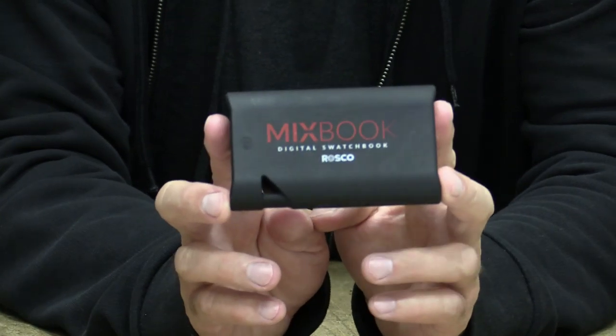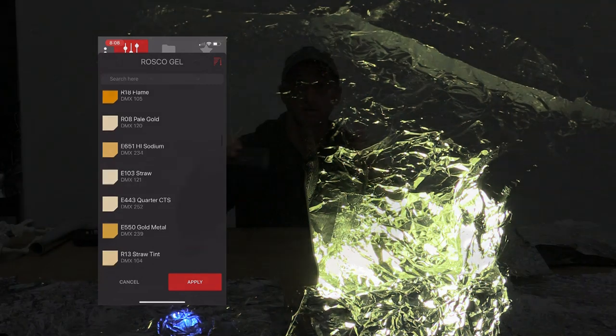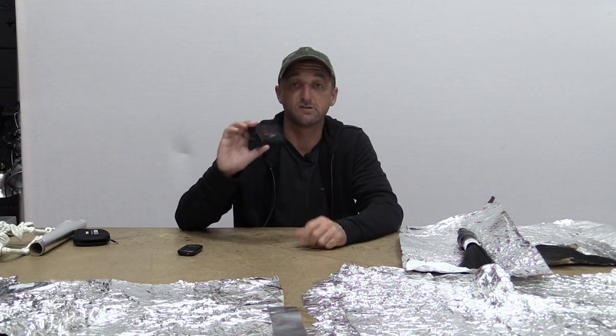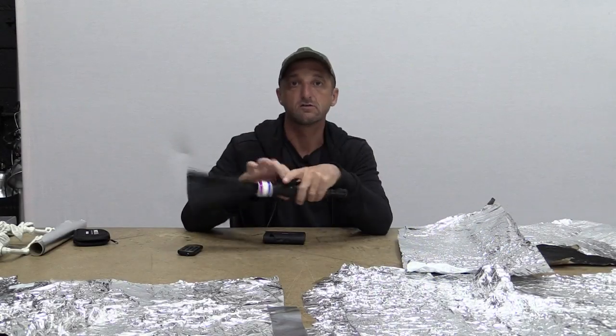The other tool I'm going to be using is the Rosco Mixbook, which is a digital swatch book. It's a much more convenient and updated version of the old school swatch books. The Mixbook connects to an app on your phone, and you can literally project and test out any of the Rosco gels in their entire lineup through the app, attached to this light, which will change color and project out the color that the Rosco gels would produce. I'll be using this light to illuminate from the sides of the tinfoil impression, and then the black fiber optic to add a little more illumination and color to the scene.